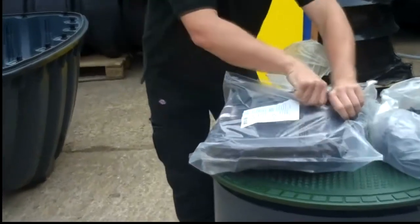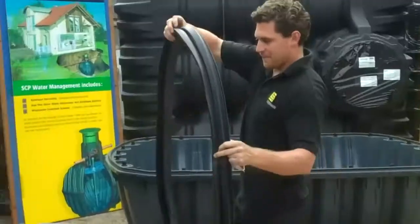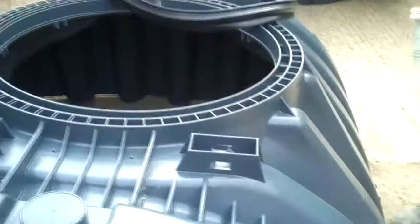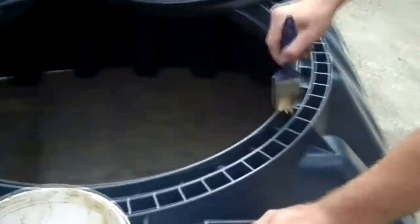Hello and welcome to our third installation video. This video will show you how to install the tank dome seal. This is the seal that goes on the top half shell of the tank, ready for the maxidome to be installed.